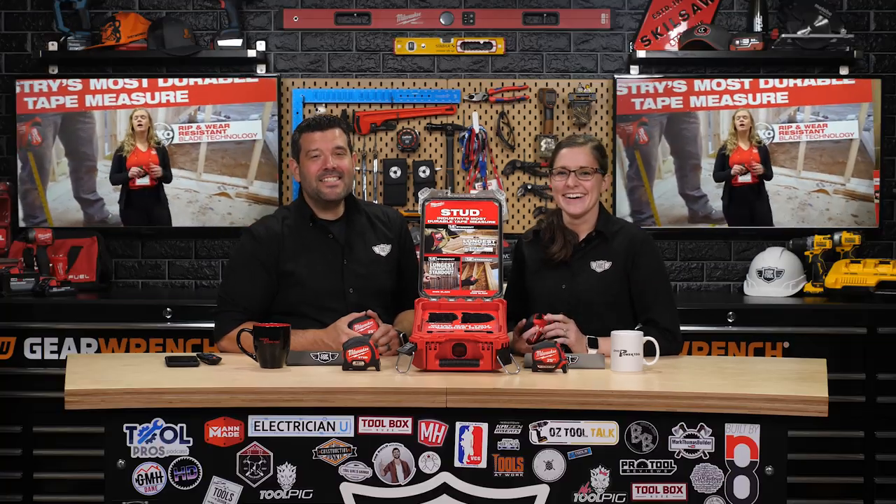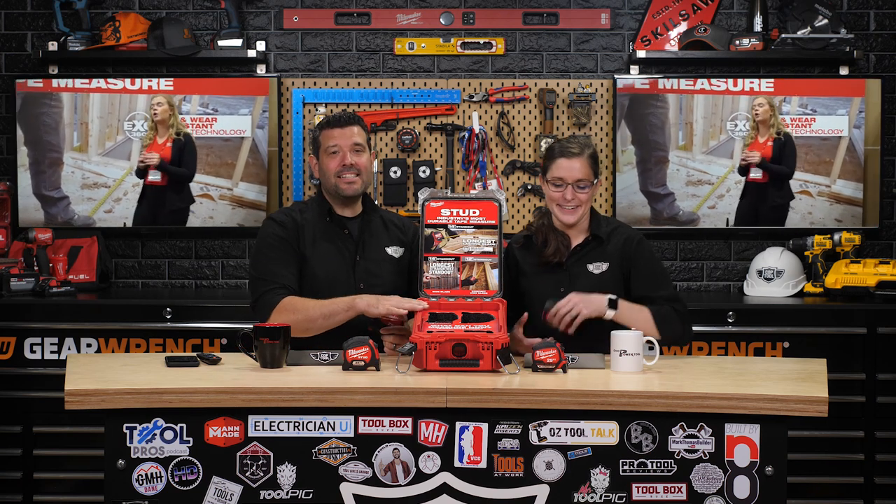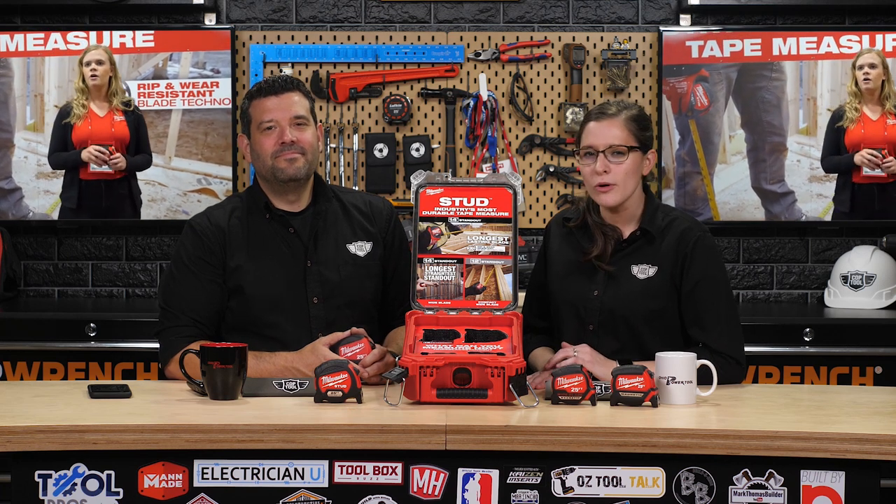But this wouldn't be a showcase if we didn't give something away — that appeared to be really important to Rob. Hilarious. So again, this is not something that you can buy. This is a unique packout that Milwaukee only made for a small group of content creators, and this one can be yours. Sarah, you want to tell them how they can win? Yes. In the comments below, tell us the most unusual G-rated use you've had for a tape measure in the past.